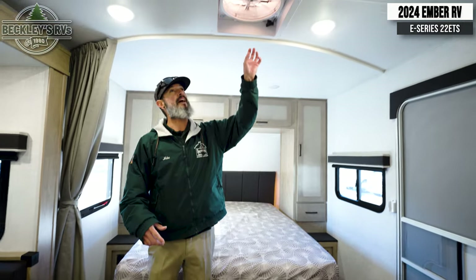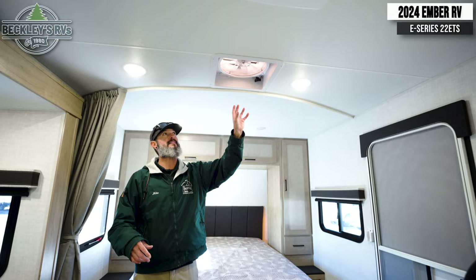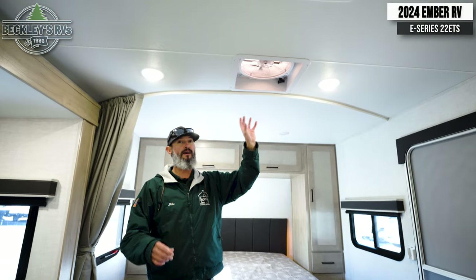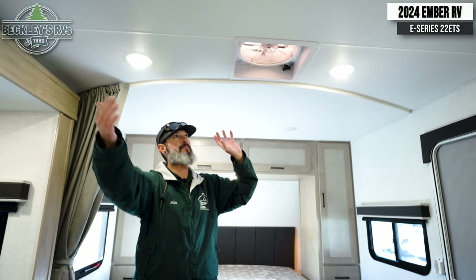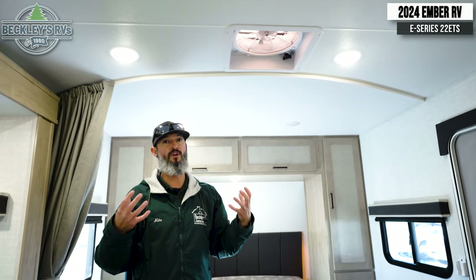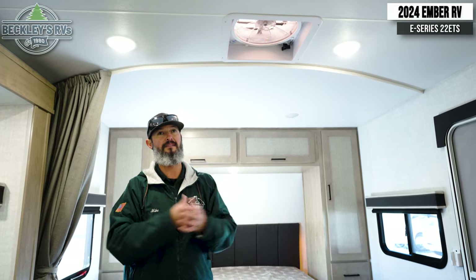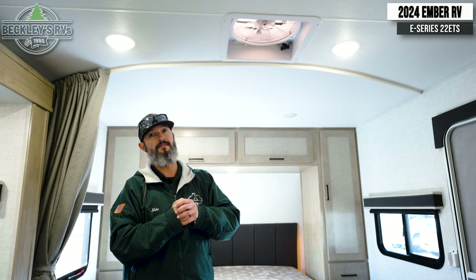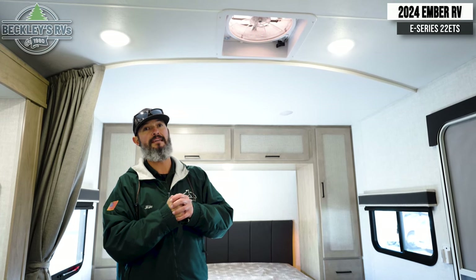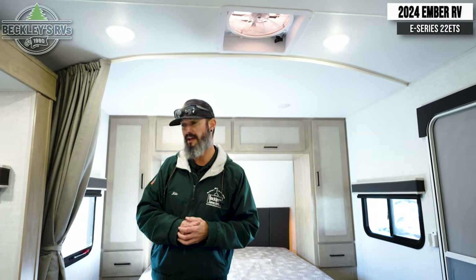Up top, there's a big high-velocity 12-volt fan. I've had these in my campers in the past and I love them. Open a window on the opposite side of the camper, open this up, turn it on, and you get a nice exhaust breeze — helping that AC get rolling in the summer months, or just getting good airflow on a nice spring or fall day.